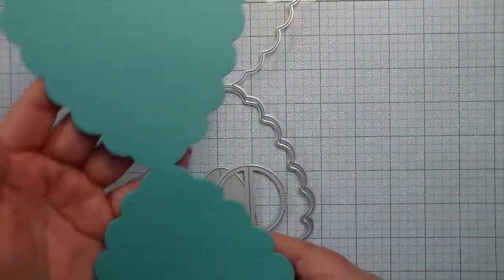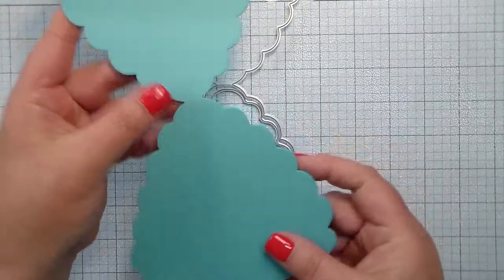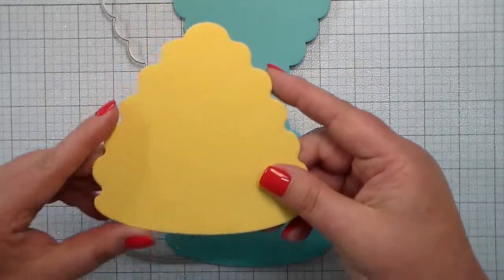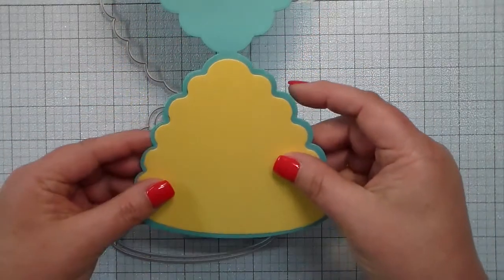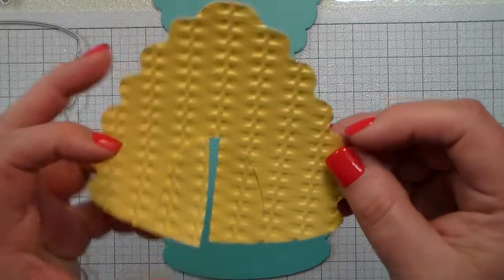The card die cuts out this hive card — there is a score line in the middle that you can fold over to make your card base. This set also includes that little hive that I've cut in yellow, and I've run it through my die machine with a woven embossing plate.